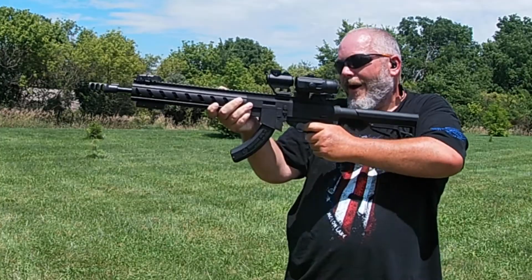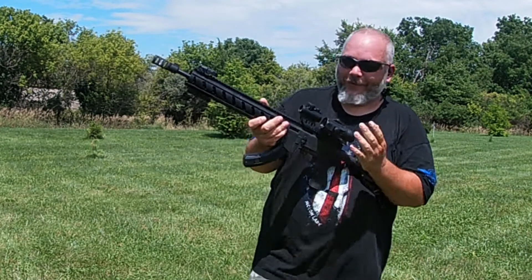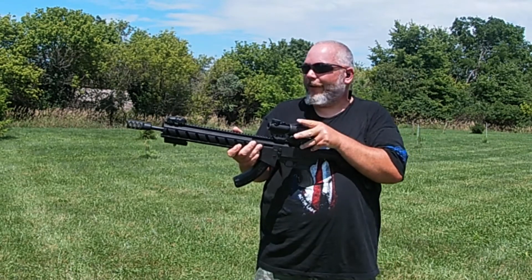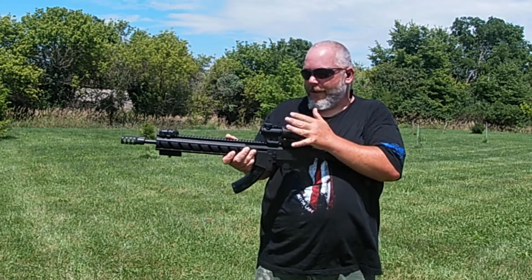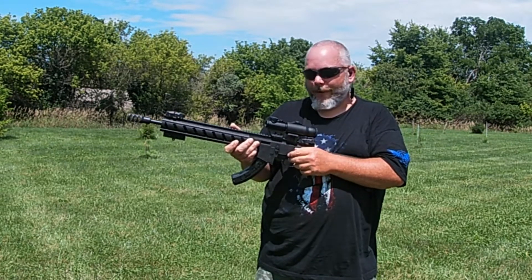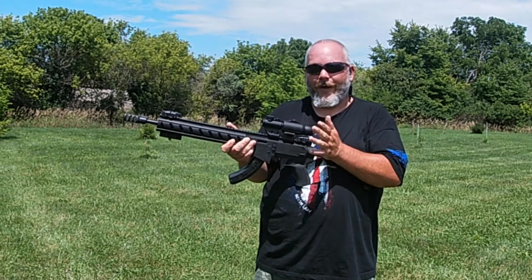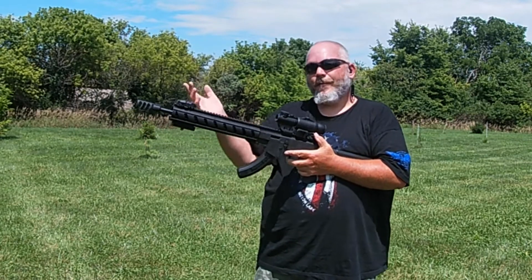Alright, this thing is awesome. Like I said, this is the first time I've ever had a magnifier like this. I really like that for up close you can use just the dot, then flip this over for that 3x when needed — worked perfectly on hitting that smaller plate. Next thing I've got to do is try it out on an actual AR in .223, maybe my pistol — we'll see a video on that in the future.